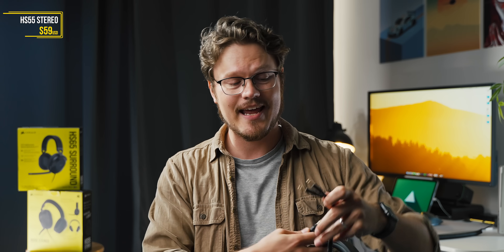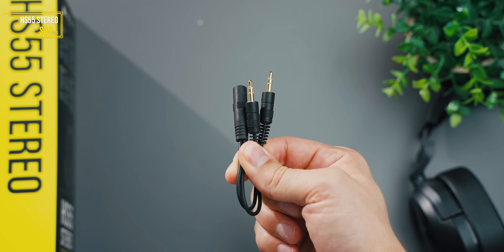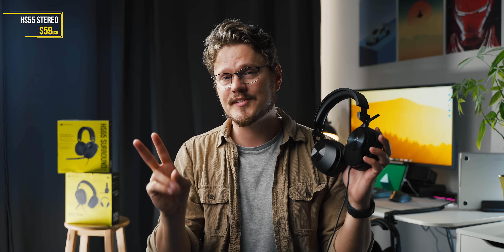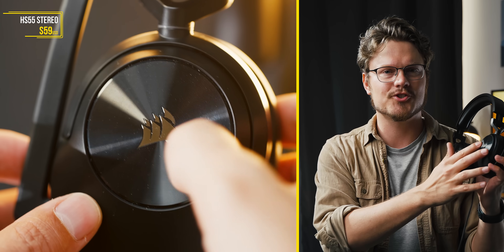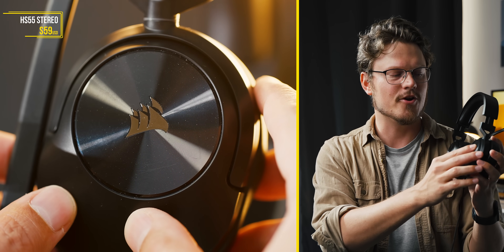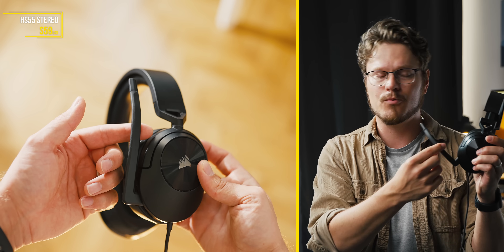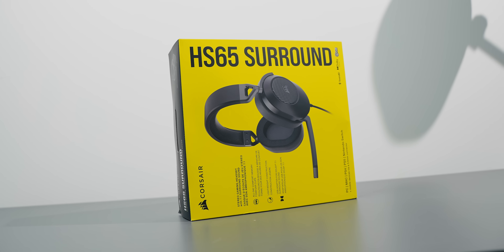Cable length is perfectly fine, and we have a splitter cable included in case you want to run this into dedicated headphone and microphone jacks. The only two compromises with the stereo are the side texture — it gets way too gunky and is already scratched up in a circular pattern. And the microphone, despite sounding amazing, has a very weak tactile bump when it's muted in the upright position. There's very little consistency between this and the HS65 Surround, which has the same microphone mechanism, but on that pair it's a lot more evident — which is a perfect segue into the HS65 Surround.